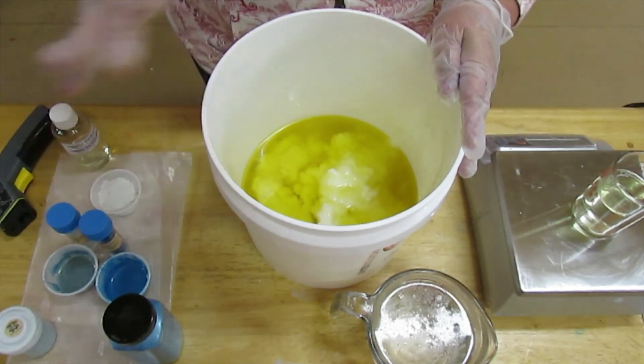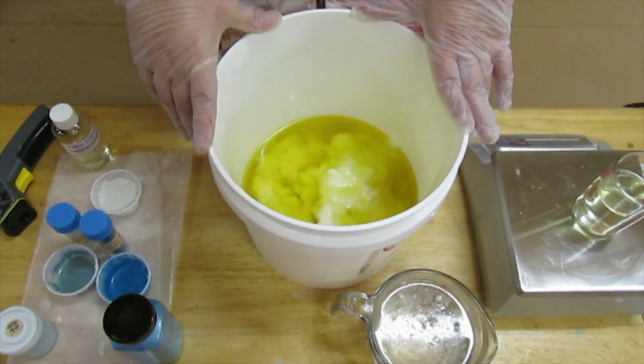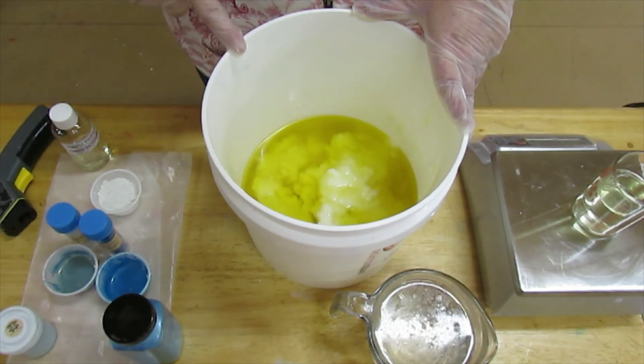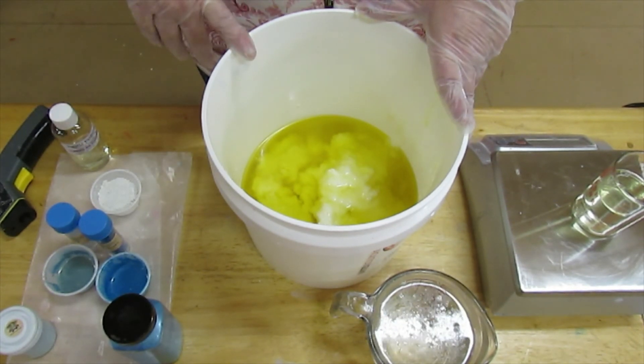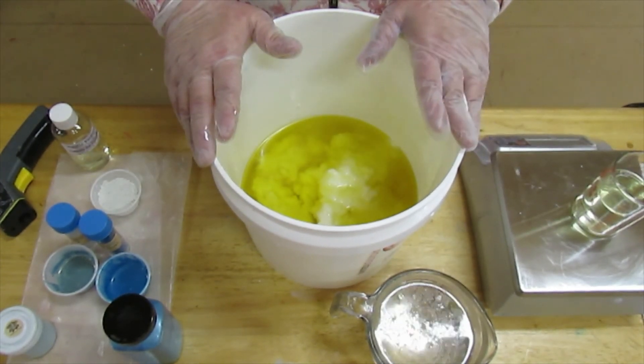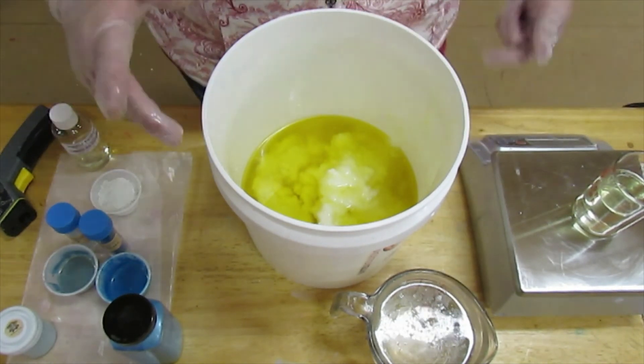First of all, I've already got my oils in here measured out. This has olive oil, coconut oil, palm castor, and sweet almond oil. And I've already got my lye water solution poured and ready. So let's go ahead and get started.